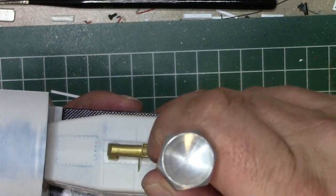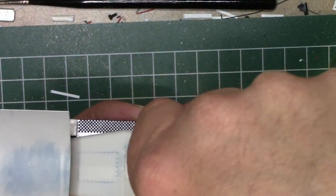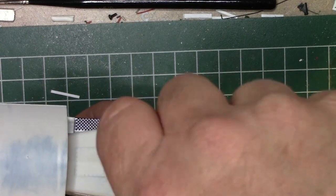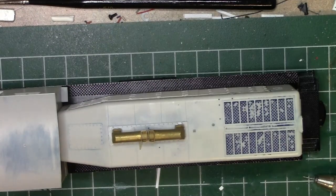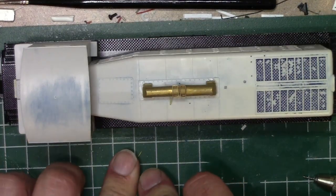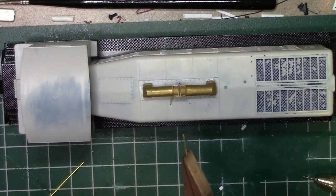Now the first thing we're going to do is drill a hole — I can't remember the size bit I used — but I'm using 15 thousandths brass flat bar by Detail Associates. You don't want the hole to be very large; you want it big enough so that it can kind of press fit in there, but you're still going to be gluing it in place. Next, I took a piece of the flat bar stock and just kind of guessed at how long to make it, because you can trim it off on the inside of the shell if it's too long.